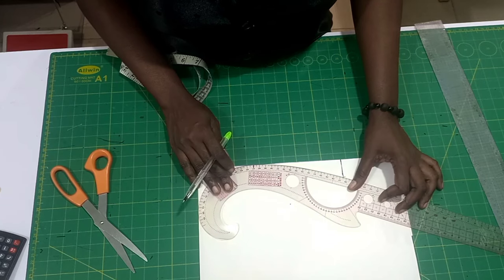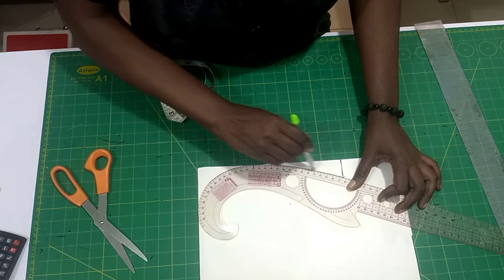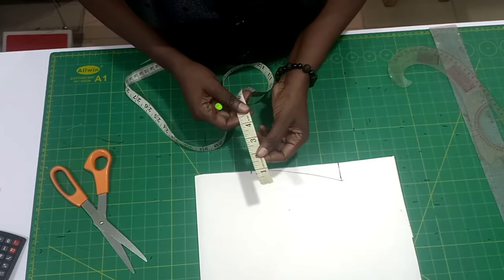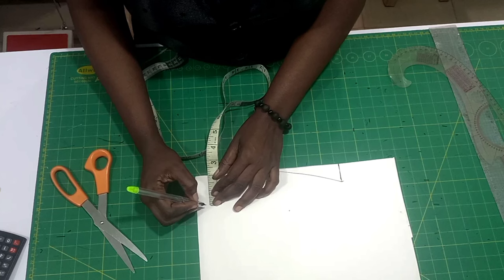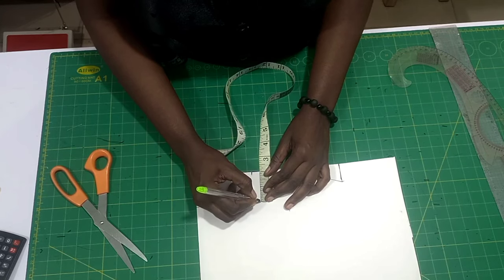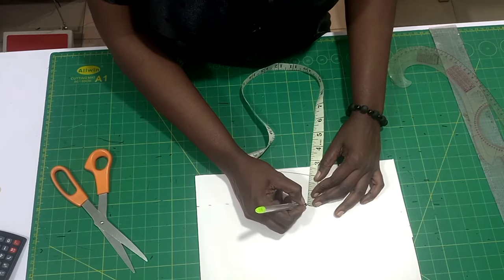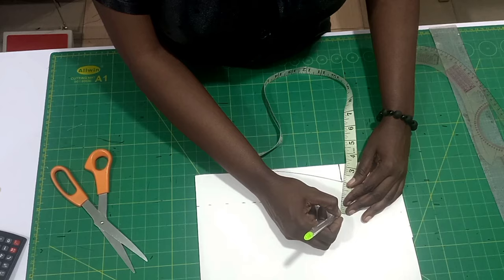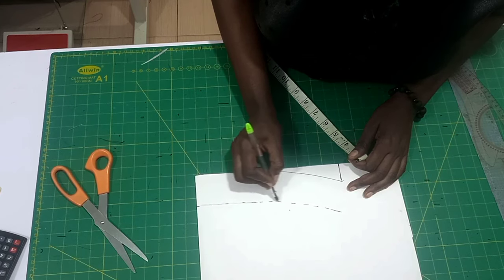I'm going to connect it from the three and a half to the one point two five. I actually found this technique and thought to share it with you guys because after trying it I love the outcome. Now I'm going to measure two inches starting from the folded line — I'm going to follow the shape of the line up to the one point two five measurement.